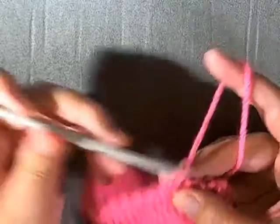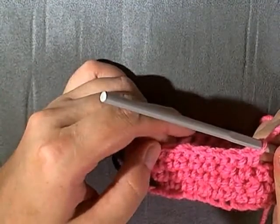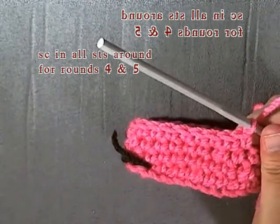For round four and also the next round, you're just going to be putting one single crochet in each stitch around.